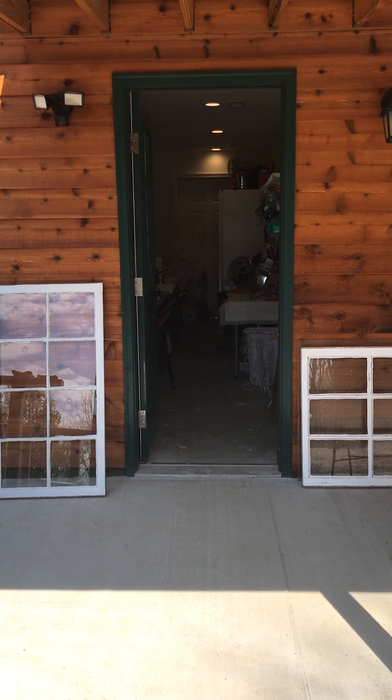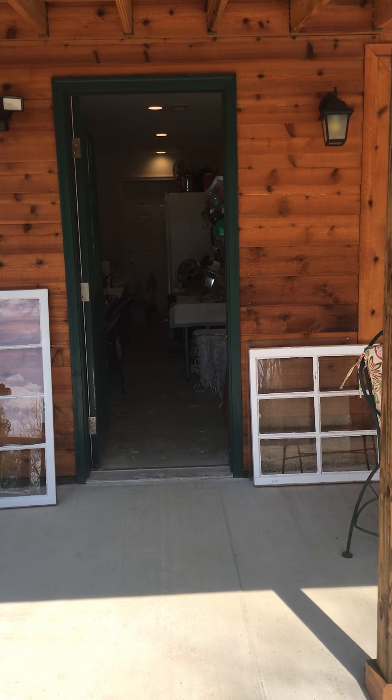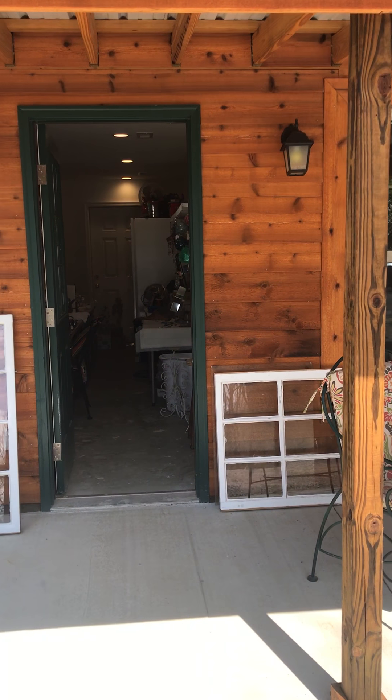Hi, this is Marie Taylor. I'm going to do a little show and let you see part of my shop out here in the country.